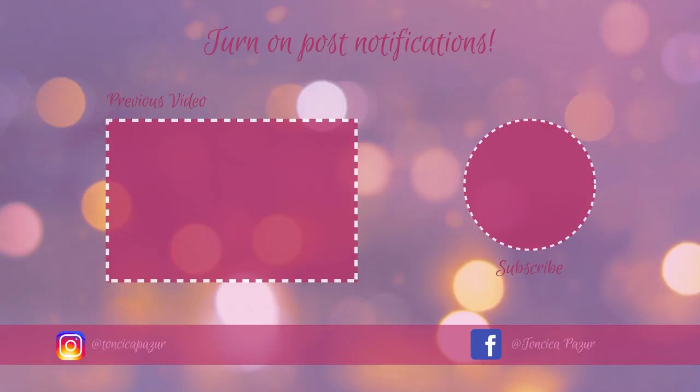I hope you enjoyed this tiramisu recipe — I love it, it's one of our family favorites. If you did enjoy this video, please make sure to give it a thumbs up, and make sure you're subscribed to my channel for more videos. Thank you so much for watching — I will see you in my next video. Bye!